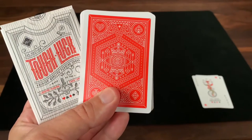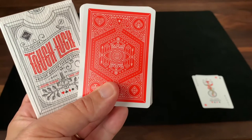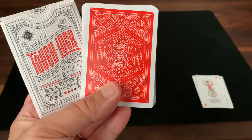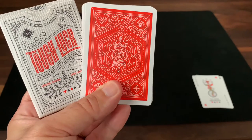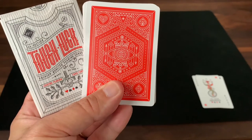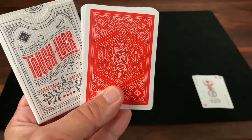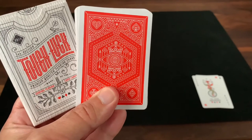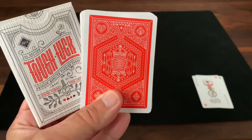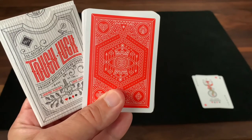I absolutely recommend adding this to your collection if you're really into interesting and unique decks. It's a little bit harder to find — a thousand deck limit on these — and you'll have to dig around to look for one. But if you find one, I absolutely recommend snapping one up. Hope you enjoyed this look at Tough Luck from Legends Playing Card Company and designer Sam Skuna. Make sure you subscribe for more deck reviews and unboxings, and let me know what else you want to see. Thanks for watching and I'll see you for the next one.